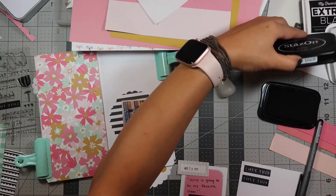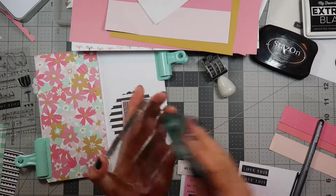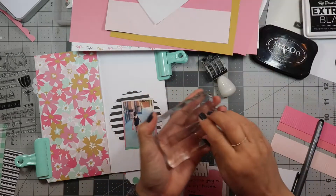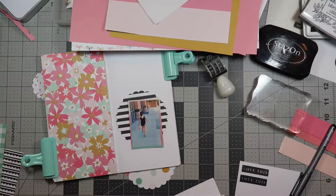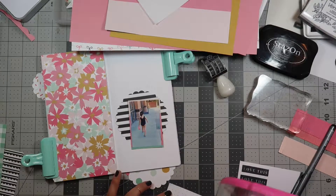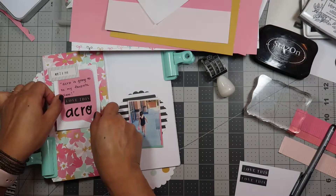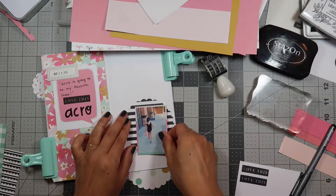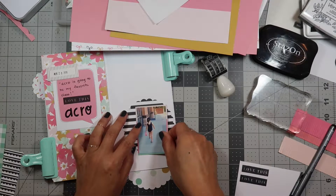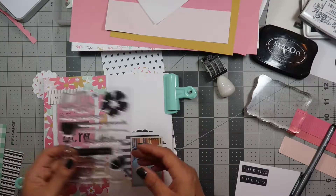There we go. I know it's not perfect, but that's all right — imperfection is great since nobody's perfect, and I don't want my daughter to think that everything I do is perfect. I'll go ahead and start putting this down. I like to be a little off-center, and I think I want to stamp something else.